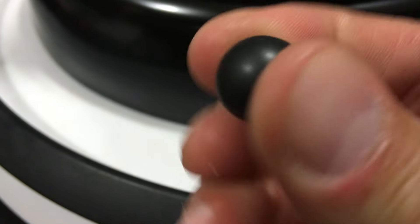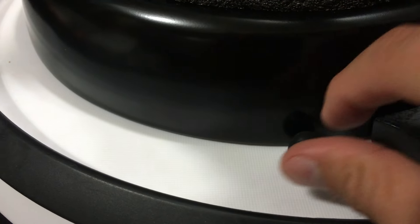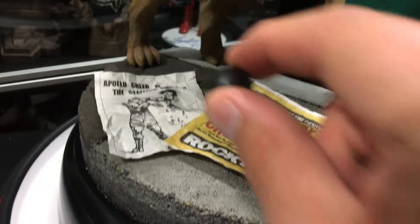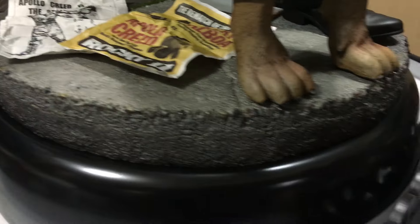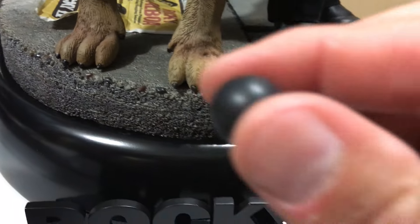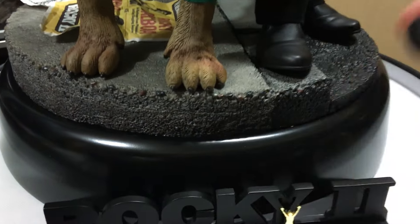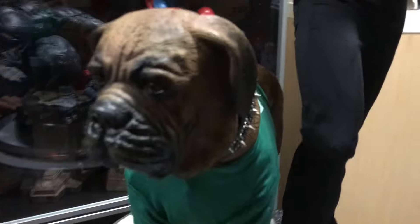I saw this ball and was like, 'what the hell is this?' It's like a racquetball except it's black - a black rubber ball, and it bounces. I thought it was a magnet to hold down the flyers, but it's not. This is basically Butkus's ball - Rocky used to play fetch with Butkus his dog. I leave it at the foot of the base; it has a little divot there so it won't roll around, and it looks like Butkus just dropped it at Rocky's feet.